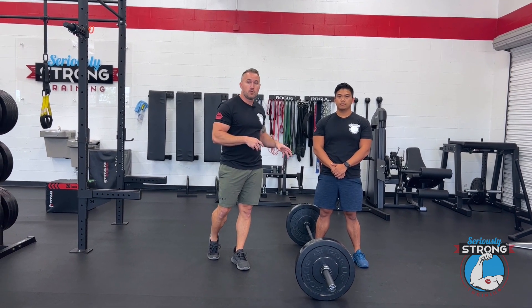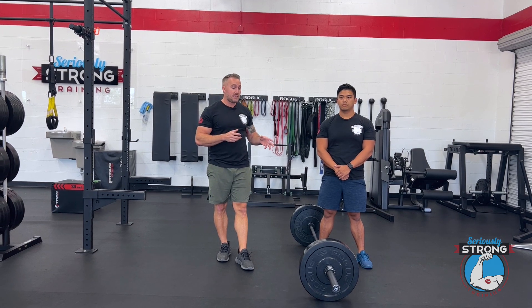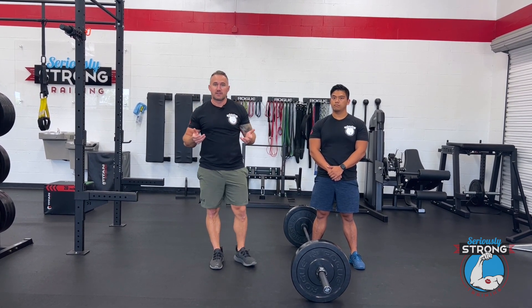Start with dumbbells, or you can do the barbell. If you need to bring the bar up a little, or if you're someone who is a little shorter, you may want to step onto a plate or something to give you a few more inches of height so you can get the most out of this exercise.